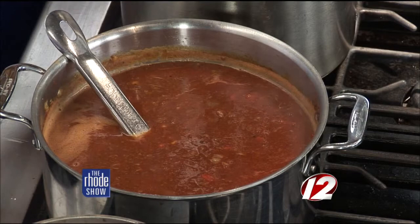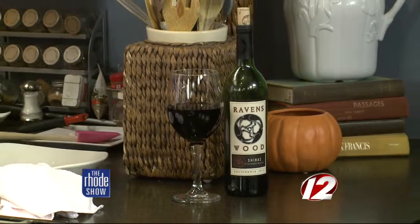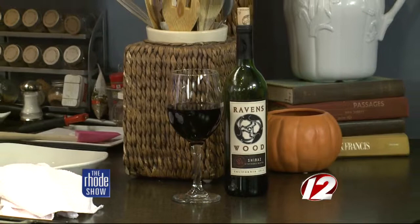I'm blown away by how much that reduces. Some people are tempted to put cornstarch or a roux base in it — just let it go. Don't play with mother nature. You can even pair a wine with it. Use a good wine to cook with — don't use cooking wine. Use a wine that you're going to drink; it always adds better flavor. Ravenswood is great, about eight to ten bucks a bottle. If you want this recipe, make it tonight, make it this weekend — head on over to WPRI.com.